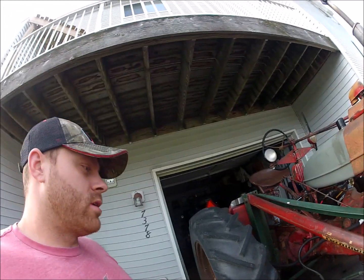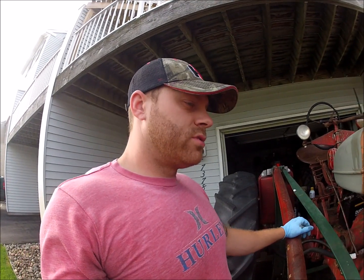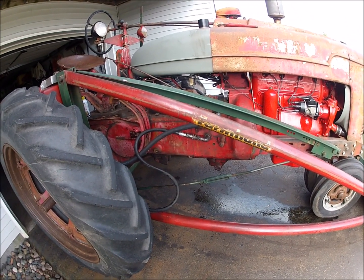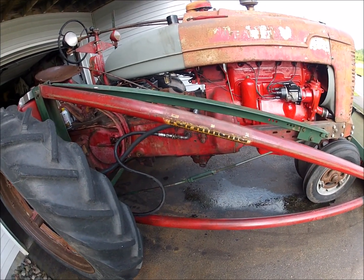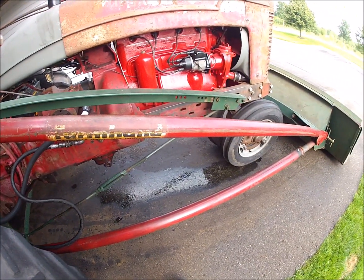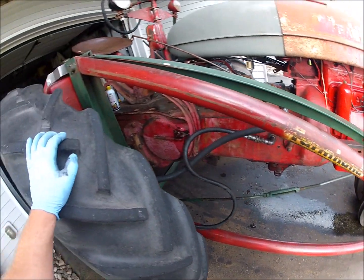I'm going to put brakes in it and rewire it. I picked up a 12-volt regulator for the generator so I can rewire that, and I've got new brake bands for both sides. I've also noticed it seems we have a leak coming from the lift-all — I'm not sure if that is the input seal on the lift-all or what, but it seems we have a fairly significant leak.